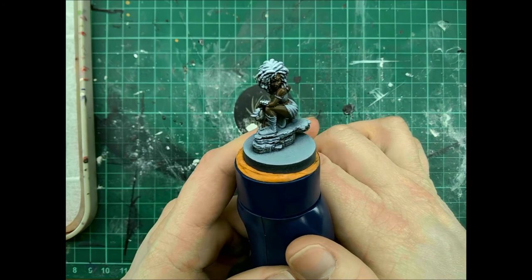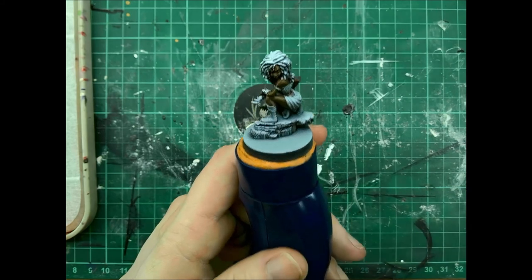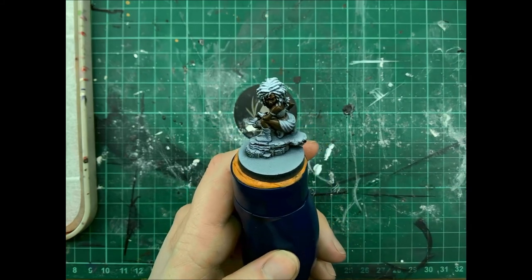And there we go — nice, easy, tabletop quality onyx skin. Thank you very much for joining me. I hope I get to see you again for the next video.